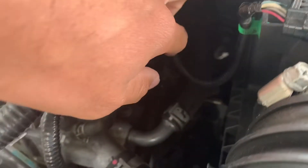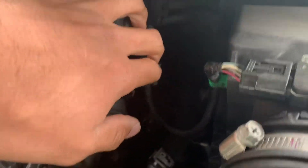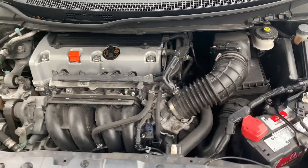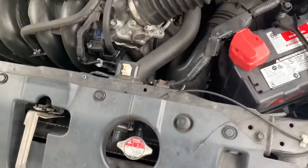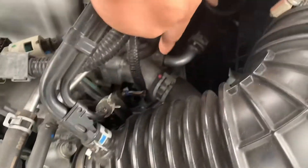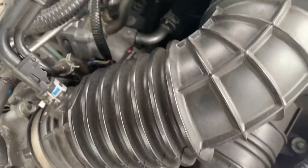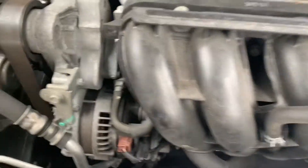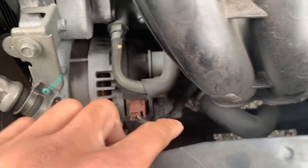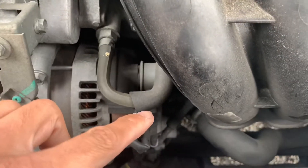The heater core is found right over the firewall under the dash, and these are the lines that go through the heater core. As you can see, it's kind of dark but hopefully you can see. Now I'm going to point out where the leaking points are for the cooling system. It could leak right around here — some leak points. You can find it leaking around the water pump and the thermostat as well, because the thermostat has a plastic housing.